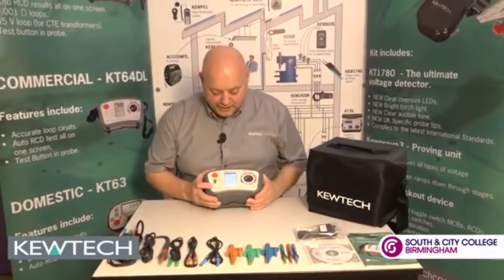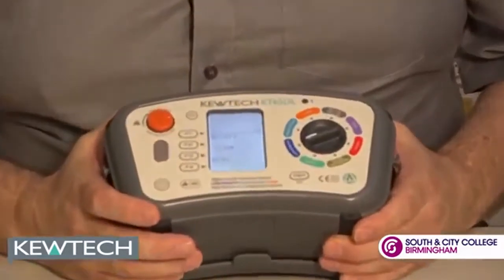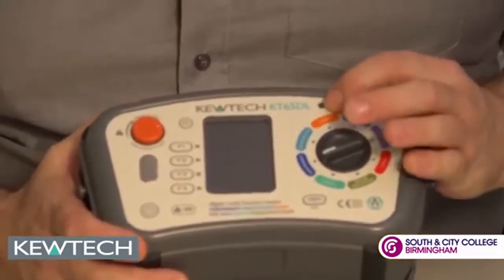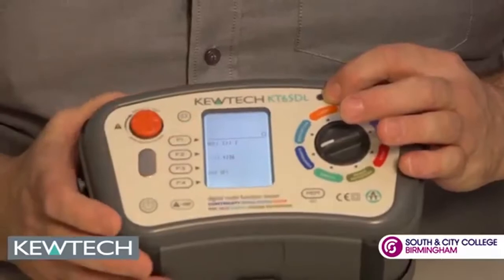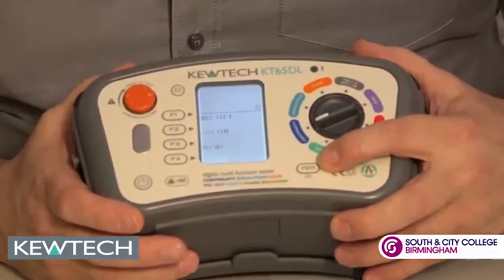Here's the tester, you turn it on, the first setting is on continuity. When you press the button it's auto ranging at 200 milliamps. You get an indicator if you should put it on a live circuit, and if you're doing PAT testing with a PAT adapter, you can simply use it and store the results.